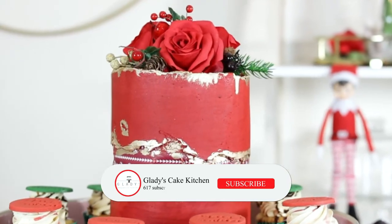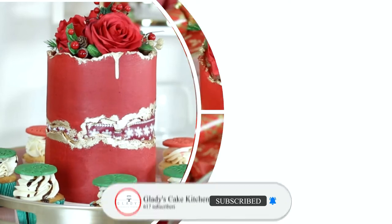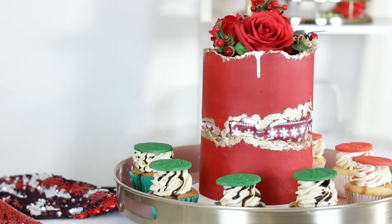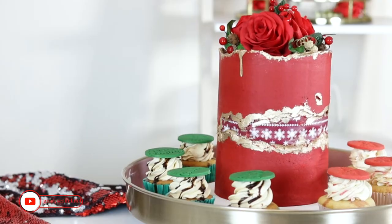This cake may be made to show you a skill or two, but this is also an attempt for me to redeem myself, as my first fault line cake failed horribly. So if you'd like to see how I made this stunning themed fault line cake using simple techniques, please keep watching.